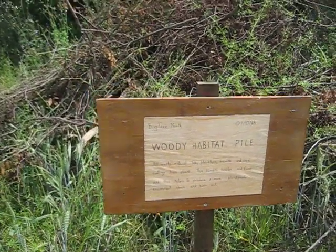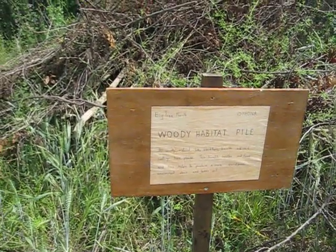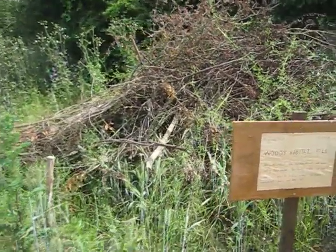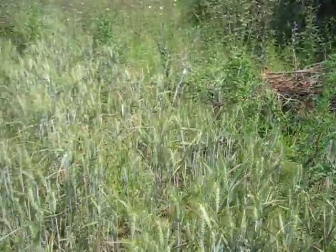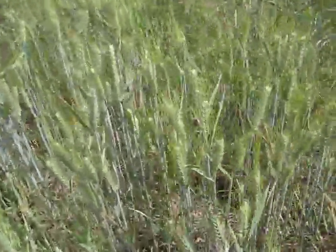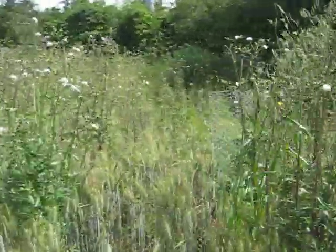This is a short video of the 11 acres — the new bit of land at the community. I'm just showing it to highlight some of the things that are happening here. There's a lot of volunteer wheat from last year, but there are also some other bits and pieces.